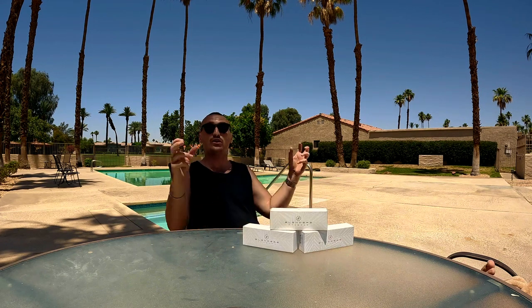I seriously love these sunglasses. I fully support Blenders as a company — they're just the coolest, raddest, chillest company ever. So here's a little story about why I ever even started liking them so much: my buddy Avery showed me the company — he got a pair of goggles and I checked them out. I was like, damn these are sick, they're super cheap for the quality.